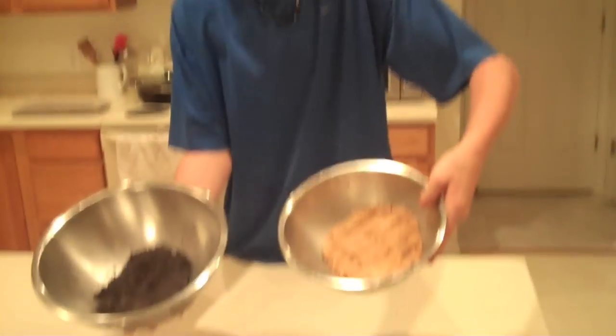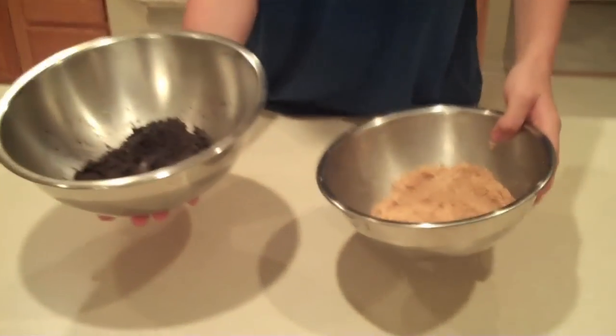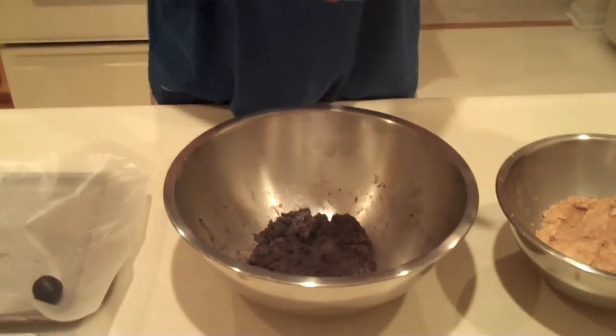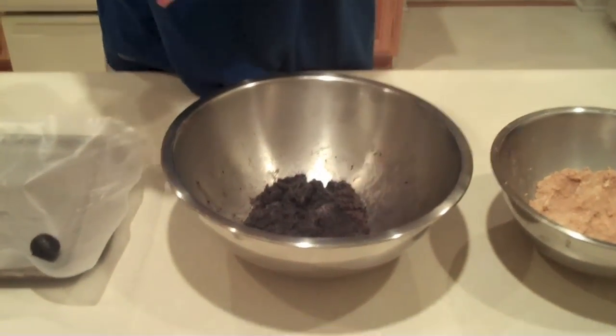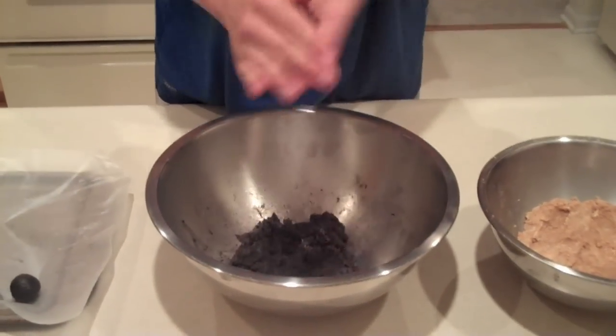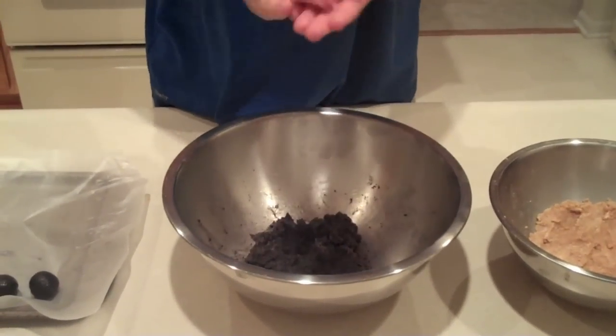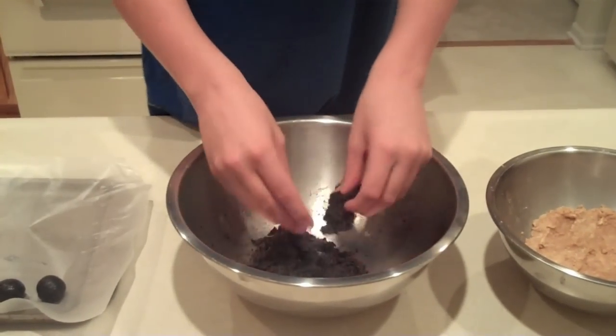Okay, now once you have all of it mixed together it should look something like this — just kind of smooth throughout and squishy to the touch. Grab a pan; it doesn't really matter how big a size as long as it can fit the truffles on there. Take the mixture and just kind of roll it in your hand into about ball-shaped pieces, then set them on the pan. Continue to do that for all of them. Make sure you keep them about the same size, so it makes it easier for when you have to dip them in the chocolate.